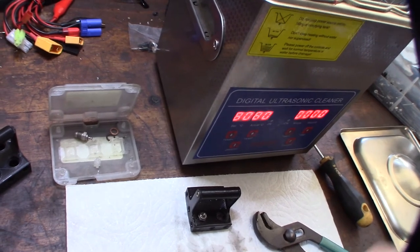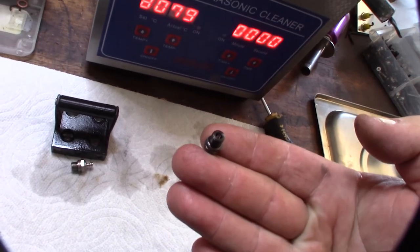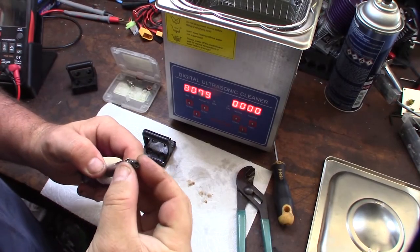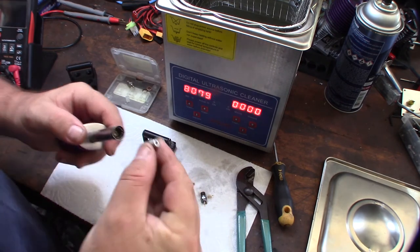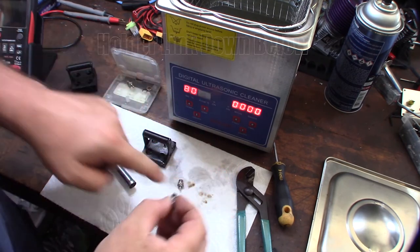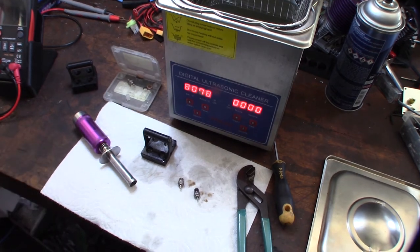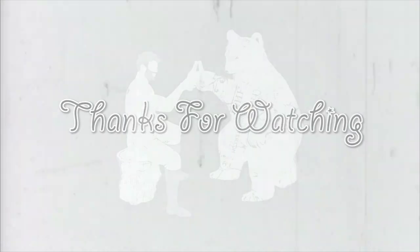A lot of carbon came out of this one. The coil looks a lot cleaner. Let's make sure these things still work. Hopefully this will extend the life of these plugs. You can see all the carbon that came out on the towel right there.